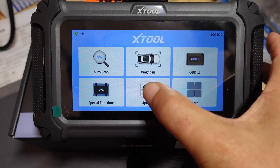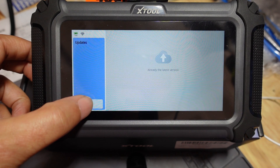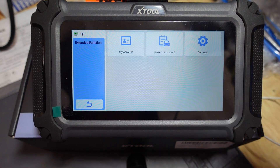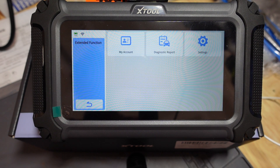Updates are just what they are — you click here and if there's any updates available, it will show up. And 'More' is just a little bit more stuff you can do, like editing your account information, accessing your diagnostic reports, and your settings for the unit as well.